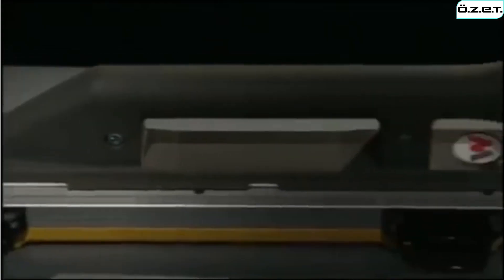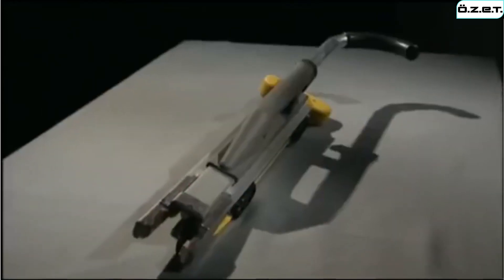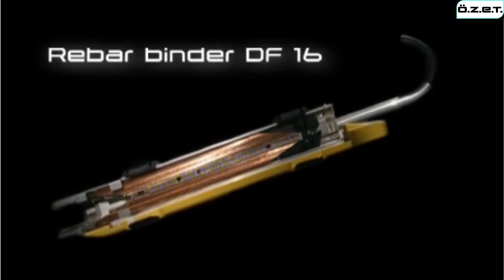The DF-16 Rebar Binder, developed by Wacker Neuson, the specialist in professional equipment for reinforced concrete construction. Its innovative design and operation significantly raise productivity when binding reinforcing steel rods.